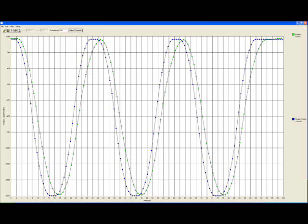Here's a chart of about a 31, 32 hertz stroke rate. You can see it tracks very well.